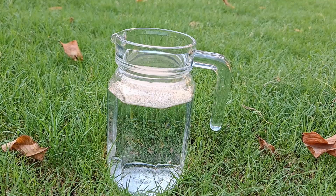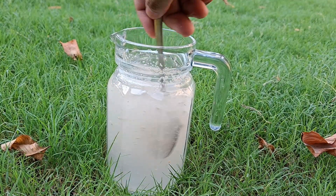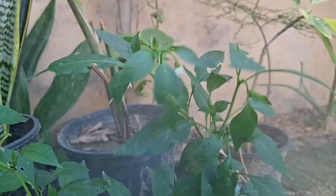After that, pour the liquid into a spray bottle. Give it a good shake, then spray it directly on the leaves and soil around the base. Do this every few days for strong, healthy growth.